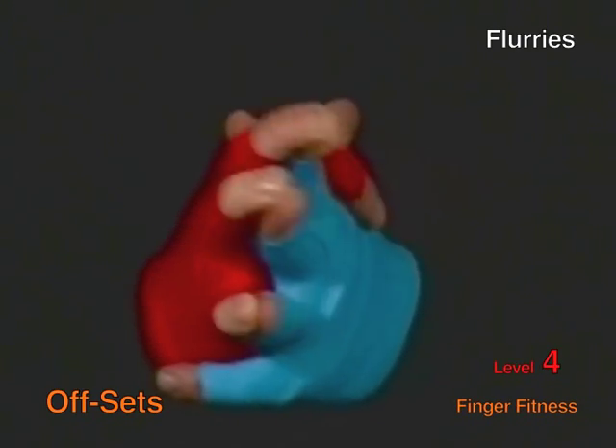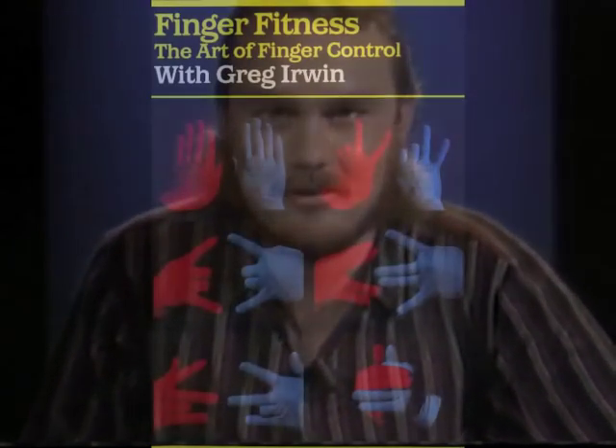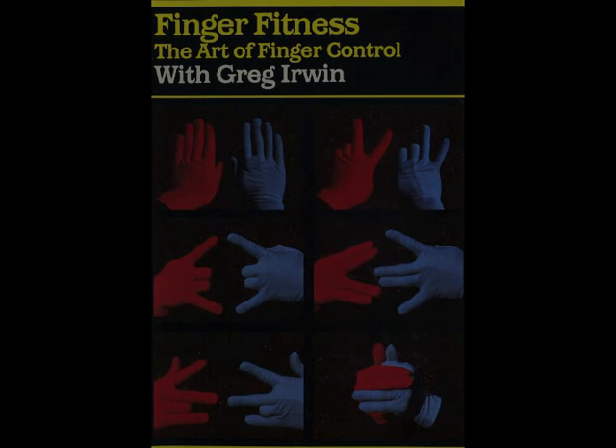It's been a pleasure putting this videotape together. As you can see, the control and dexterity of my hands has greatly improved from the use of this program, and I truly hope it will help you as well. Best of luck with your own Finger Fitness!